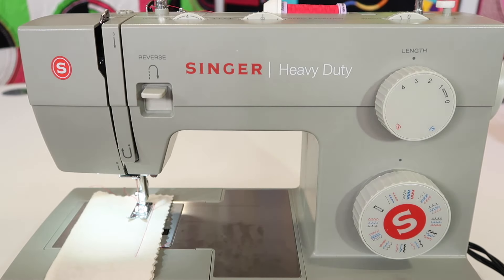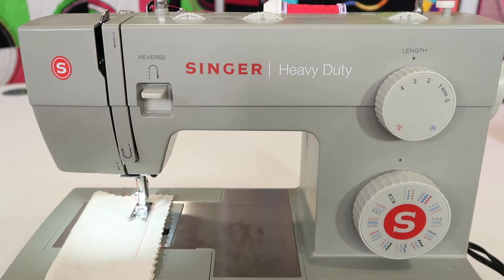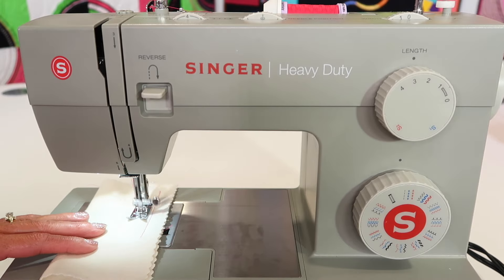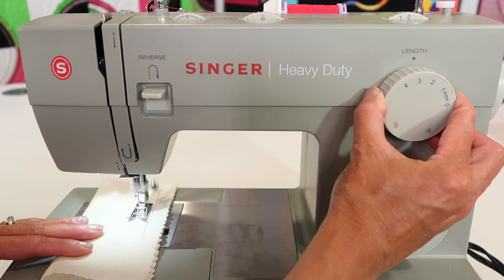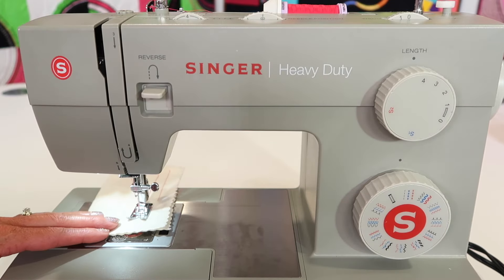When I'm sewing a straight stitch, you just want to go ahead and put the Singer logo straight, normal. We will be using a stitch length of two and a half to work with a basic thickness of fabric. If you're working with a little heavier fabric, you can turn it up to three or four. One of the things you can do is actually adjust the stitch length and make it longer even while you're sewing.